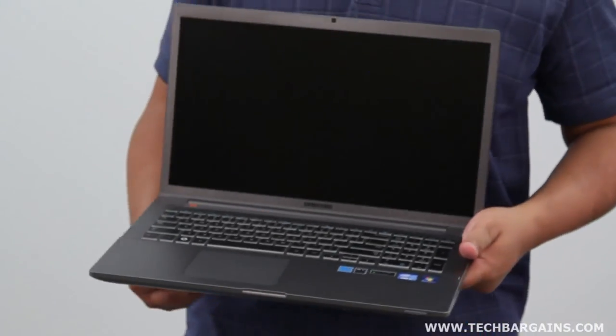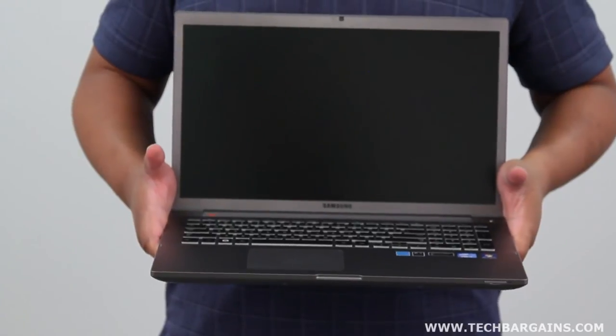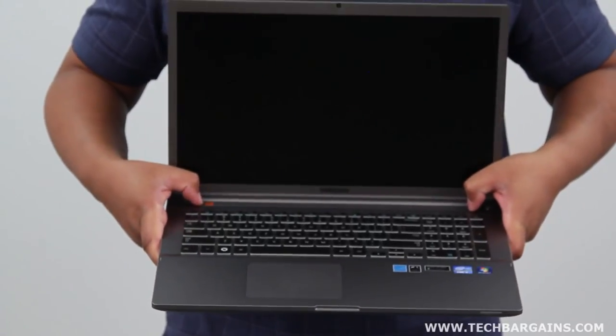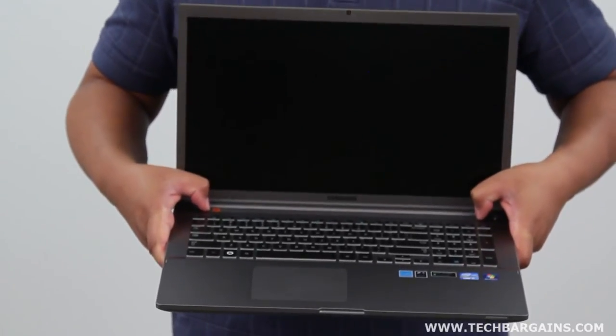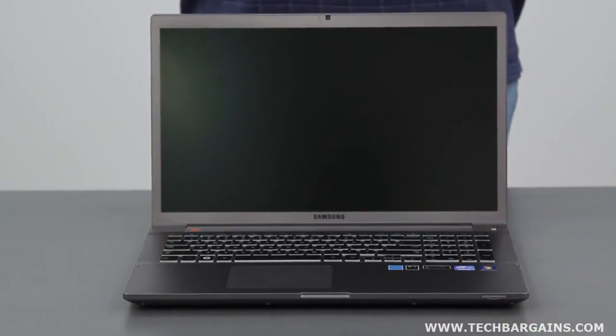Content is displayed on the 17.3-inch LED screen that has a native resolution of 1920 by 1080. In here you also have JBL certified speakers, which complement the subwoofer on the bottom of the laptop. So that's a quick look at the Samsung Series 7 Chronos.